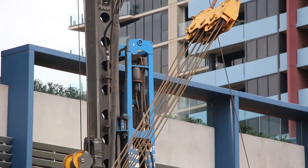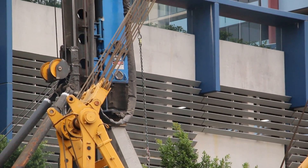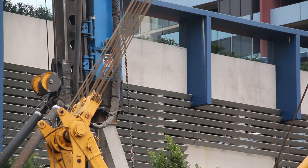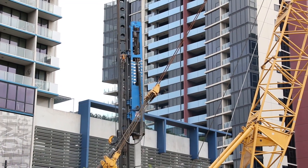An extremely important step in the process that requires all attention is the pile handling due to the weight and the length of the pile. A pile can vary between 200 kilograms and 5 tons.